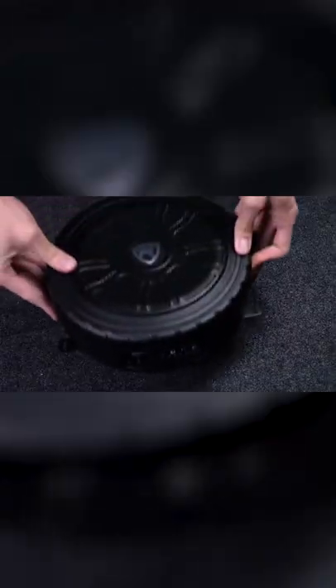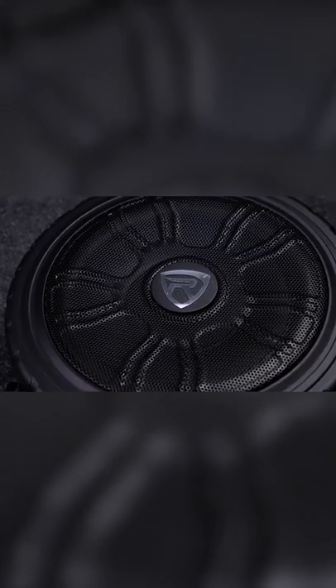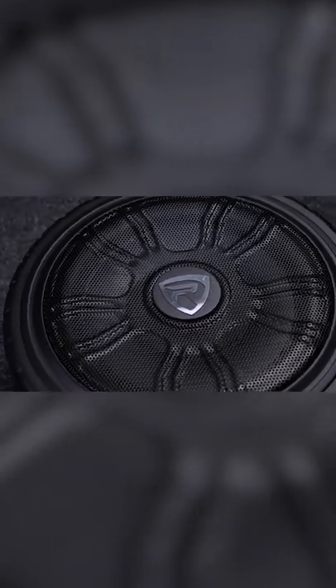With 125 watts of power, the Wheel of Base has enough power where you can mount it in your trunk and still get a nice, clean and thumpy low-end sound throughout your whole vehicle.